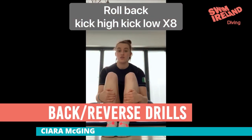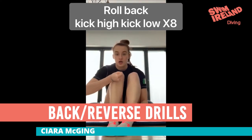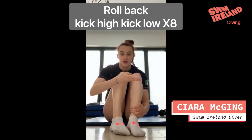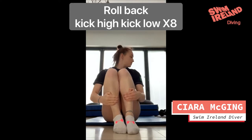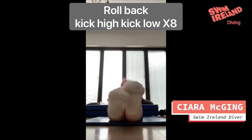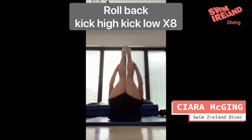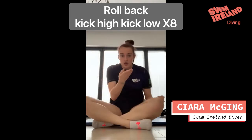This is your back going reverse drills. The first one is chuck roll, kick high, kick low, kick high, kick low. A kick high and a kick low counts as one, and you can do 8. Make sure you do it really, really fast.